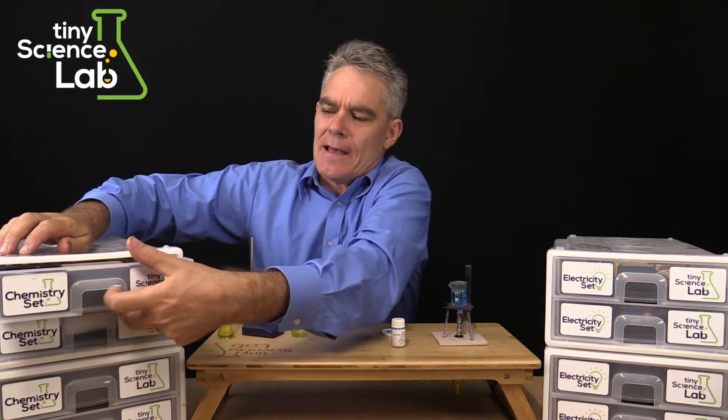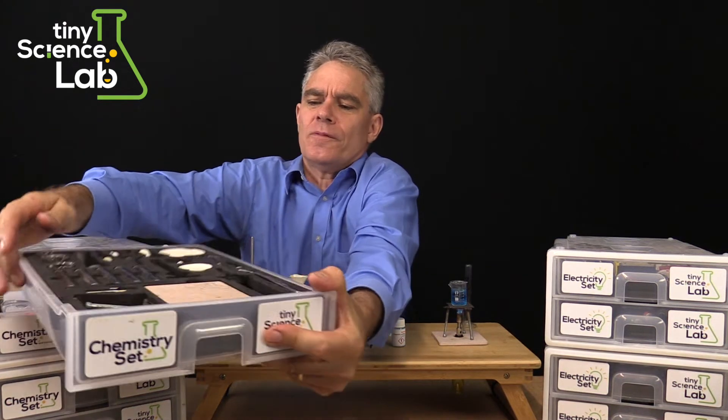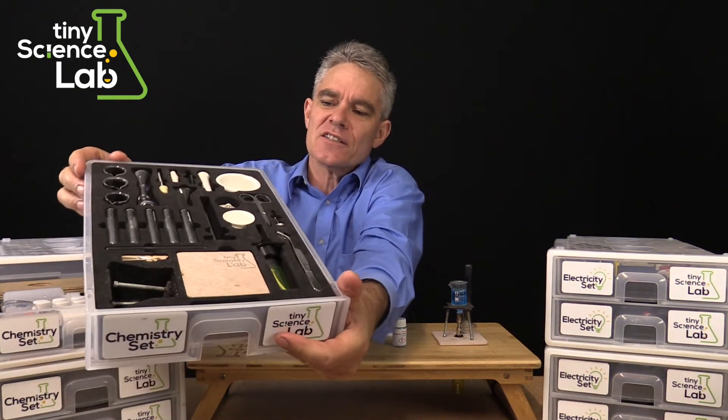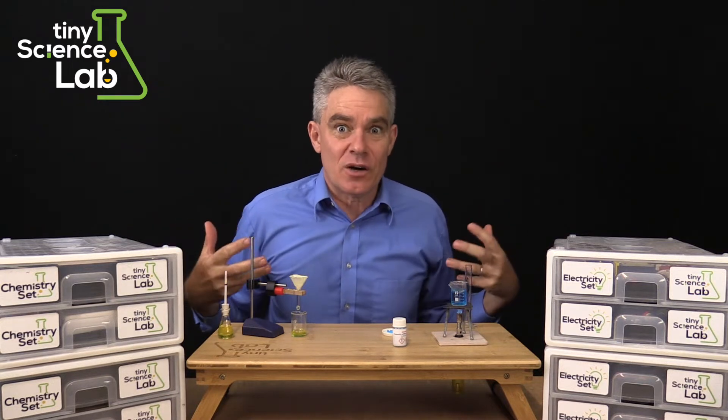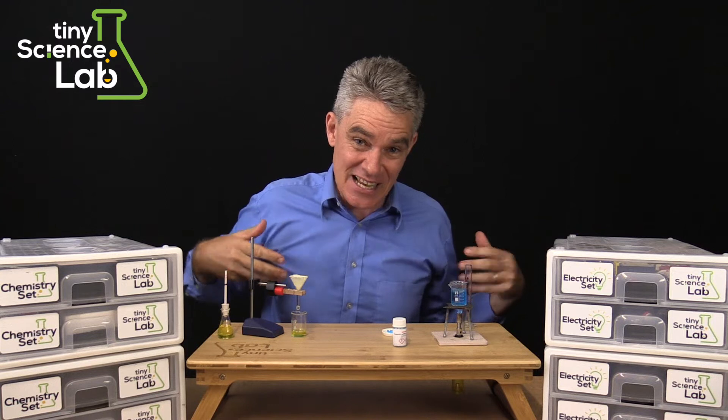The sets I've developed are beautifully stored in wonderful containers like so. Once we completed all the chemistry there's a whole world of other science to do, so I developed an electricity set.